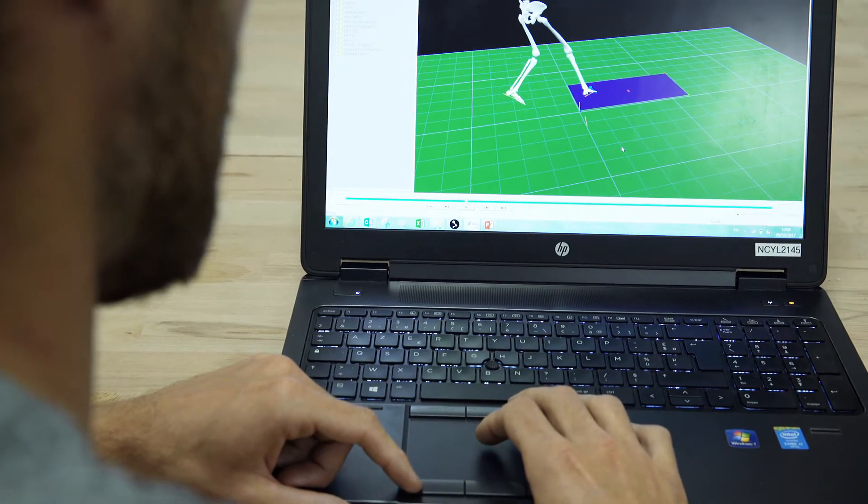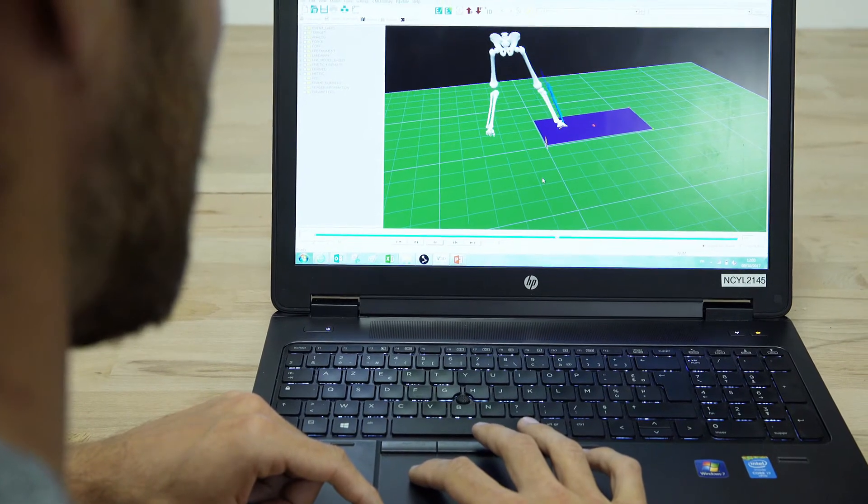With those specific markers placed on the foot and the ankle, we can measure the 3D movement and calculate the benefits.